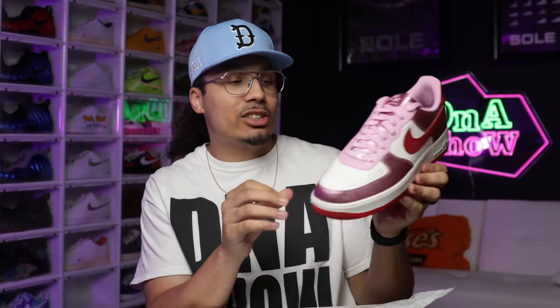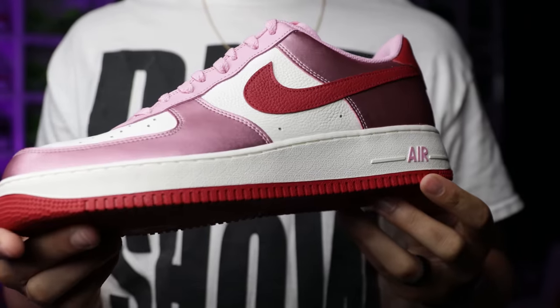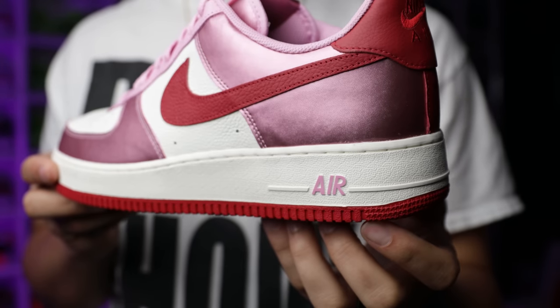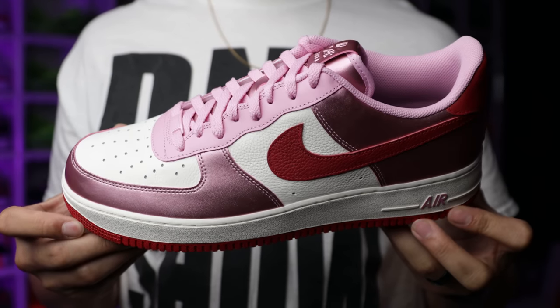Let me go over the details, materials, and color blocking on this shoe. Starting with the outsole — you have an all-red Nike Air Force One outsole. On the midsole I decided to go with the sail color instead of pure white. On the heel I did pink with the arrow branding on the back end.